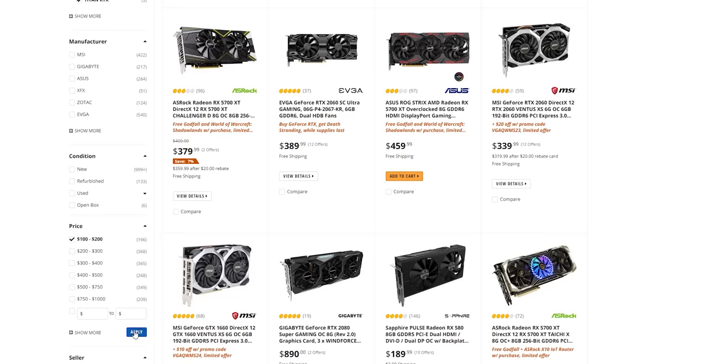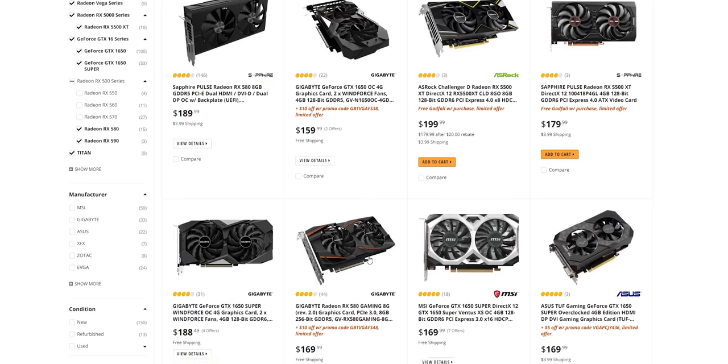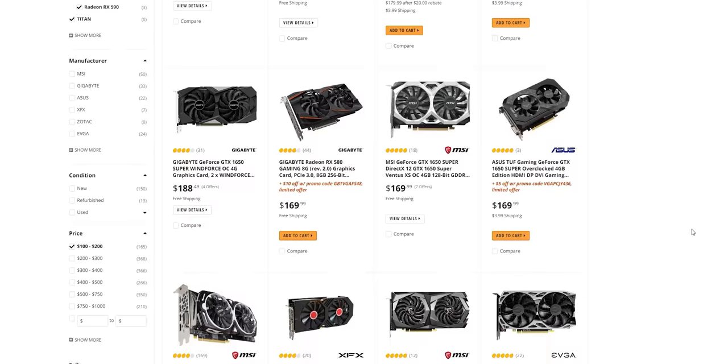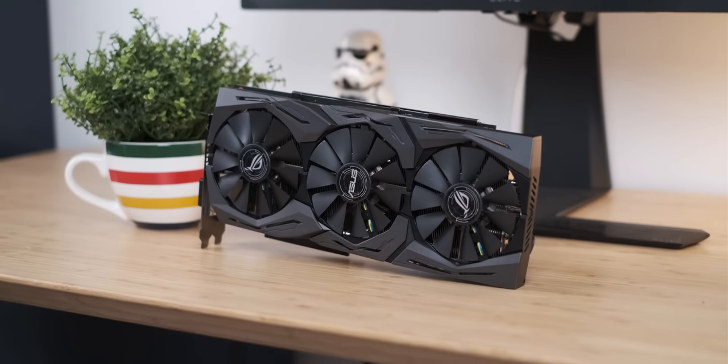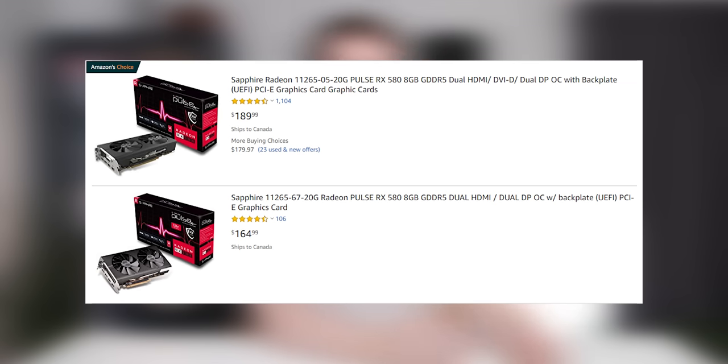So I am most excited to see what sub $200 graphics cards are going to come from the next generation. Because in that price point, for the last four years, there has been an undisputed predator lurking — the RX 480, aka the RX 580, aka the RX 590. Basically, there have been a bunch of them.